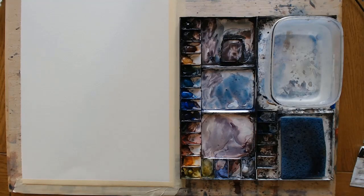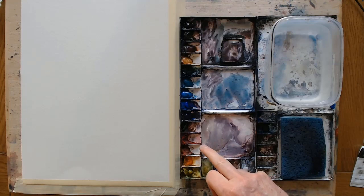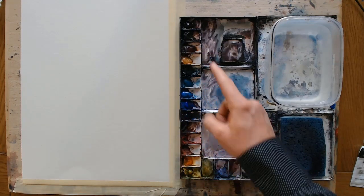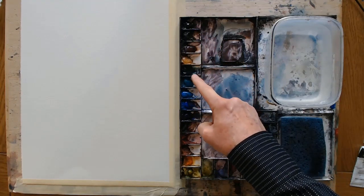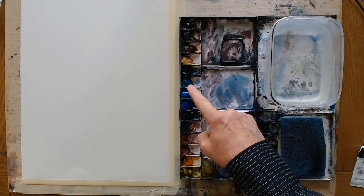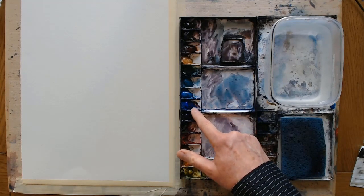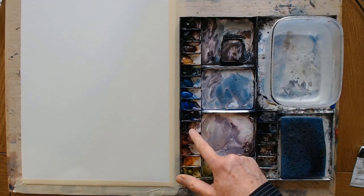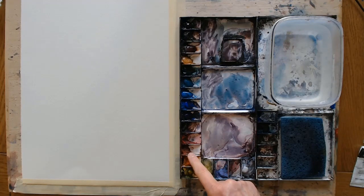Tube paint is my preference. I have a mixture of Winsor & Newton and Daniel Smith. My normal palette is: neutral tint, burnt amber, burnt sienna, yellow ochre, viridian green, cobalt turquoise or cobalt green — I alternate between the two — cerulean blue, cobalt blue, ultramarine blue, Alizarin Crimson, Winsor red, light red, cadmium orange, and lemon yellow. I also sometimes use a lavender.